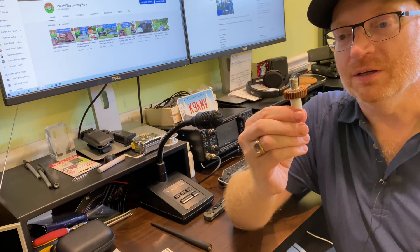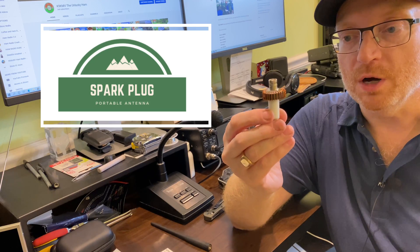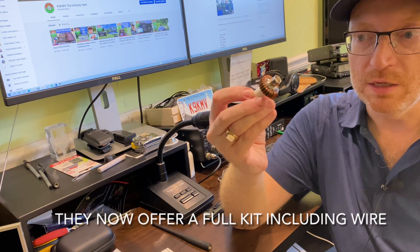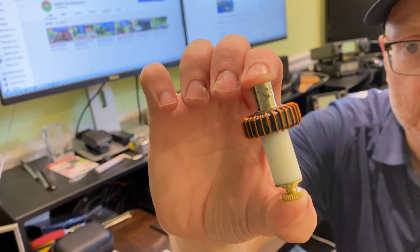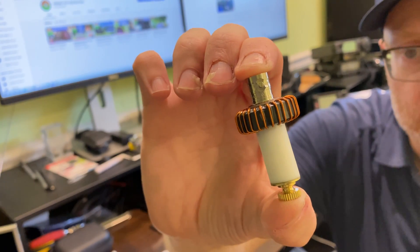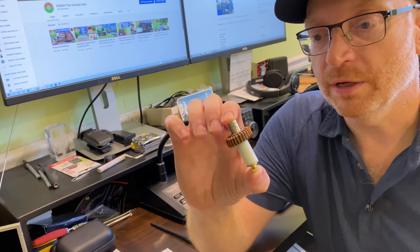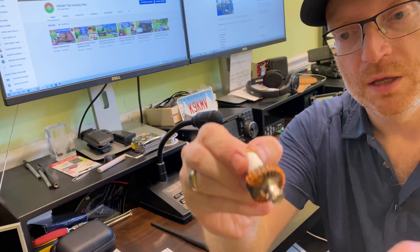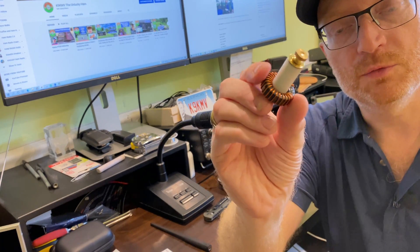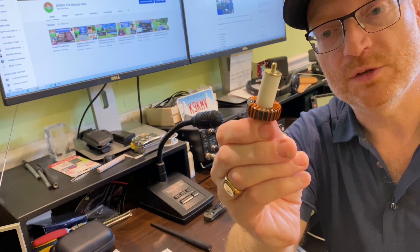Let's get a closer look. This is the antenna. It comes from Spark Plug Gear — they're based in Wisconsin. It doesn't come with the wire, just the unit here that you see. It's very small, very lightweight. Obviously it's spark plug shaped, but it isn't actually made from a spark plug — some kind of plastic tubing with a toroid around the edge. It has a BNC connector on one end to connect the coax to, and then on the opposite end is a thumb screw.